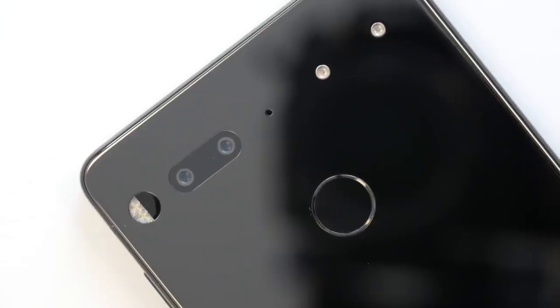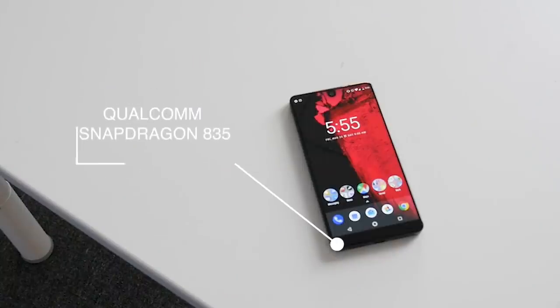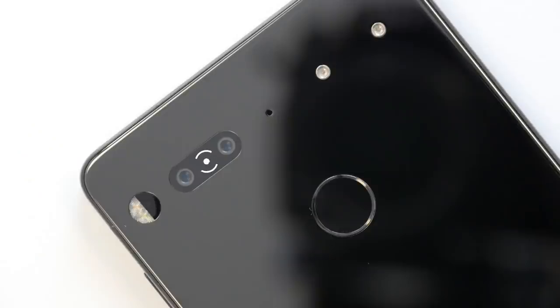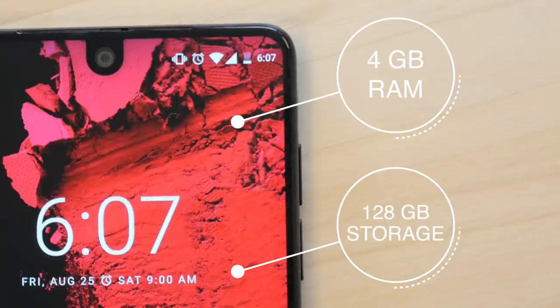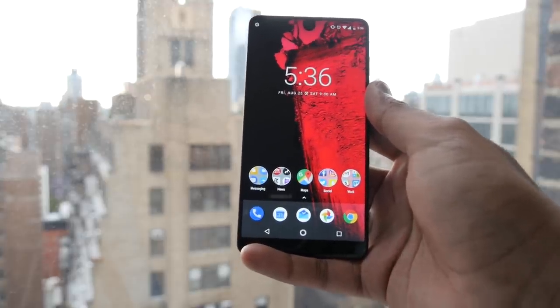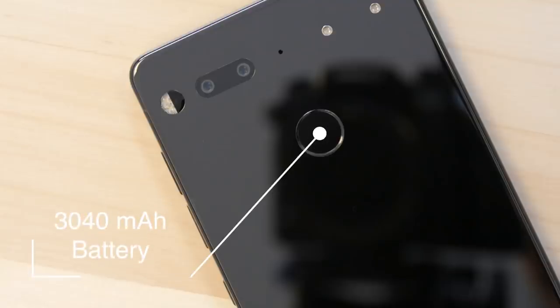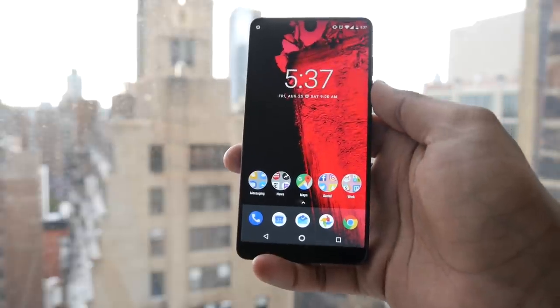On the back you can see the fingerprint sensor, a dual camera setup, and two little pins I'll talk about in a bit. For a quick specs rundown: it has the Qualcomm Snapdragon 835 — the same processor in the Galaxy S8 — dual 13-megapixel cameras, 4GB of RAM, 128GB of internal storage as the only option since there's no microSD card slot, and a 3040mAh battery which is fairly standard among smartphones these days.